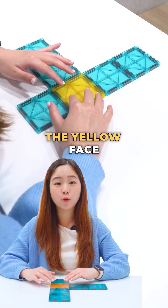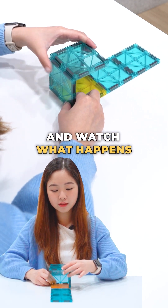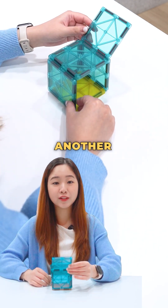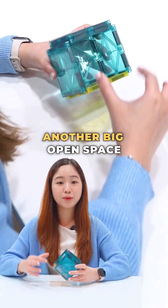Again let's fold around our yellow face. I'm going to fold it in this manner, and watch what happens. You do see that we actually have another overlapping portion, and then there's also another big open space.